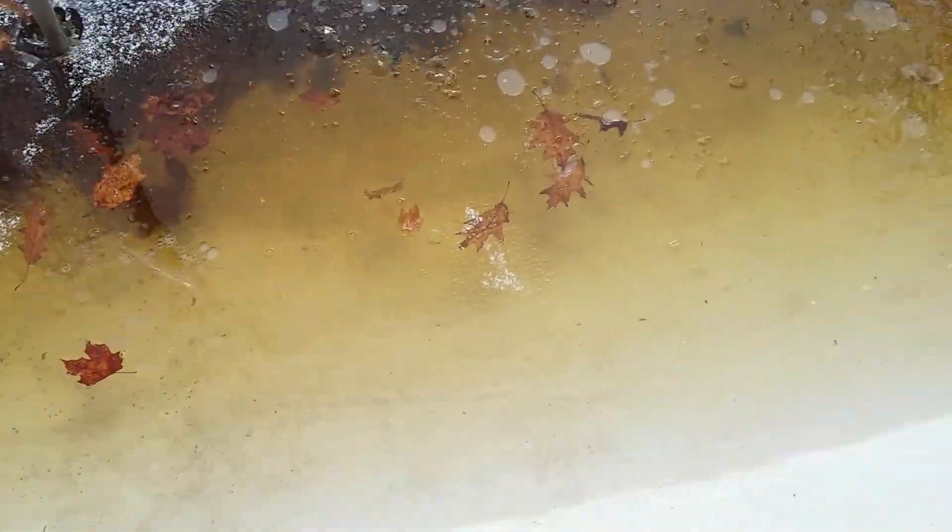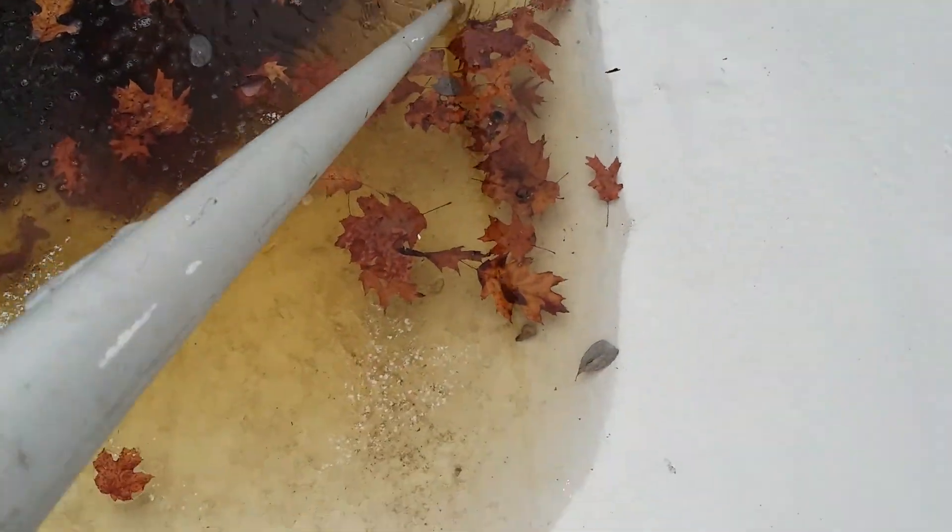I'm trying right now to bust a line straight across the shallow end, so it's all broken up so everybody else can see that the ice is broken.